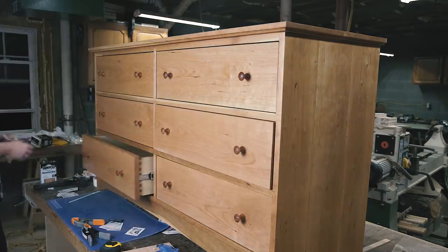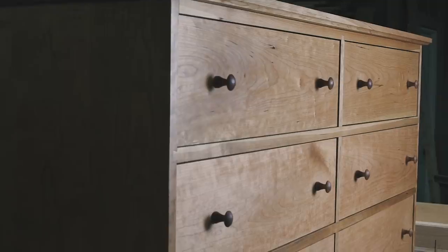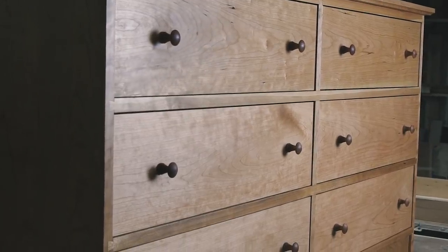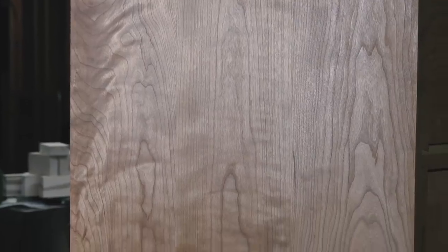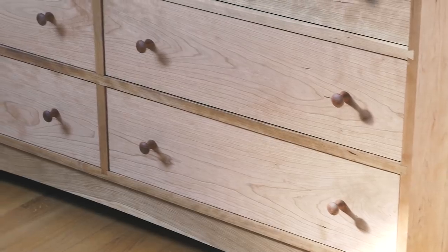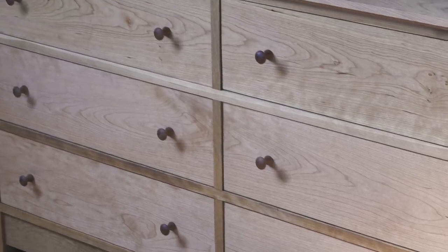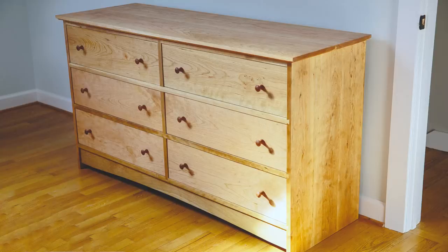All that was left to do was oil the drawer fronts and call it done. This project was a fun exercise in balancing traditional joinery methods, adhering to the shaker design motif, trying to work smarter while still achieving a high-end result, and thinking through the process. I love how this project turned out, and more importantly, so did the clients. I love the exposed sliding dovetails and the grain continuity of the drawer fronts — I'd love to hear what your favorite part of the project is. And as always, thanks for watching.